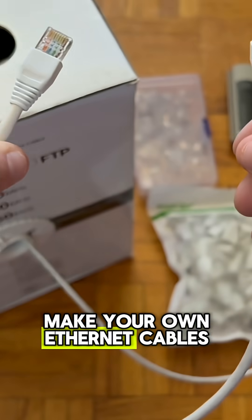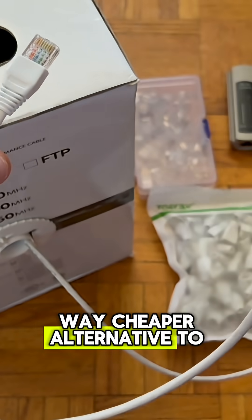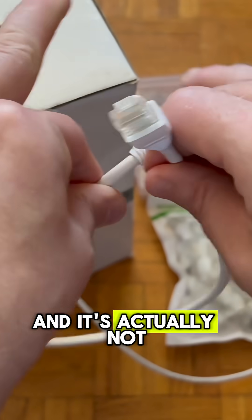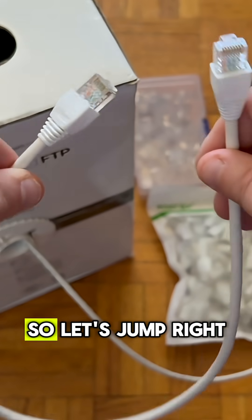I'm going to be showing you how to make your own Ethernet cables. This is a way cheaper alternative to buying pre-made cables. You can make them any length you want, and it's actually not that hard to do once you get the hang of it. So let's jump right into it.